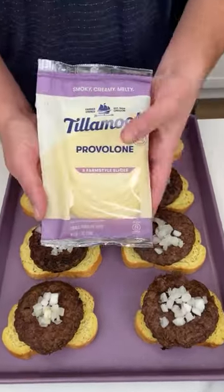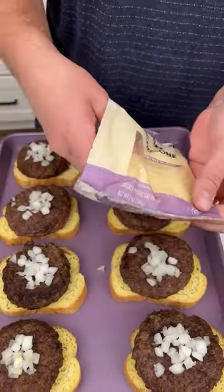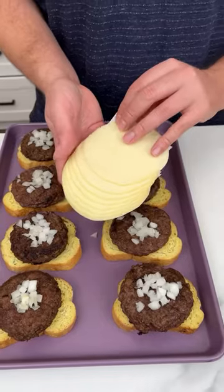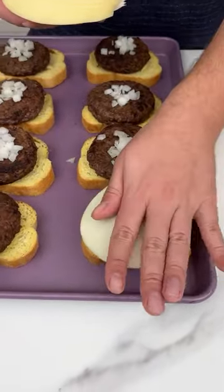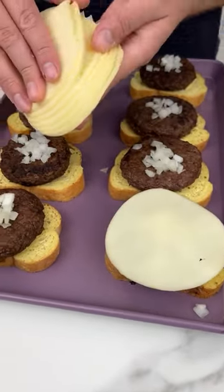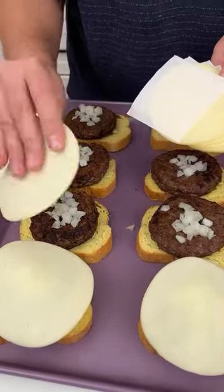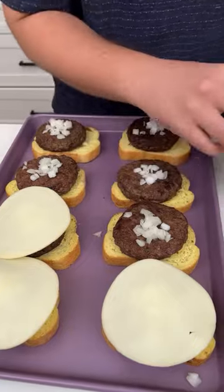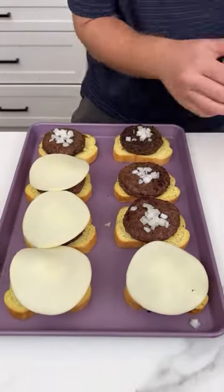Now I'm gonna take some provolone. The Tillamook provolone has literally eight slices, which is gonna be perfect for this. I'm gonna take this cheese, put it right on top, and press it down a little bit because you do want that cheese to completely engulf those yellow onions. Once this cooks down and crisps up, the bottom will crisp up and it is so delicious.